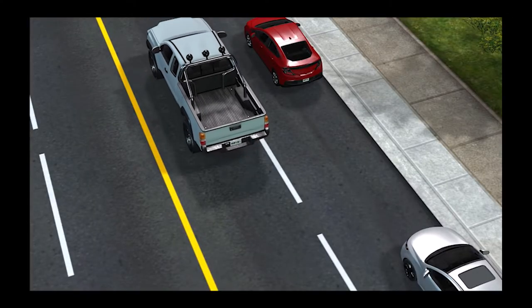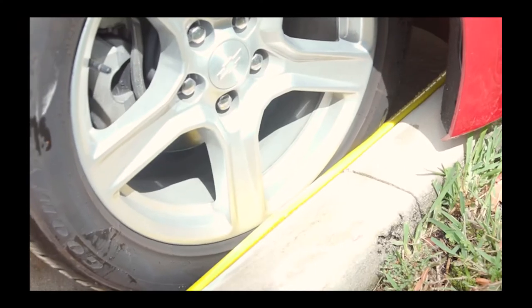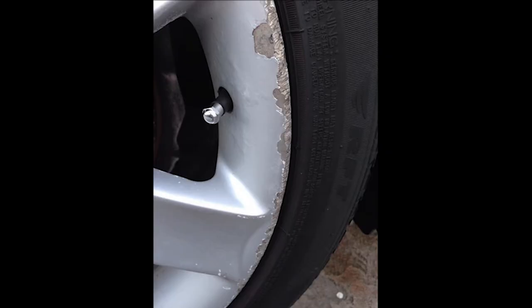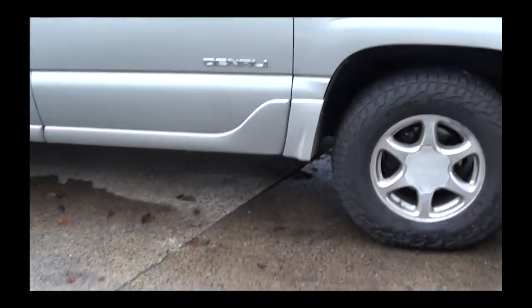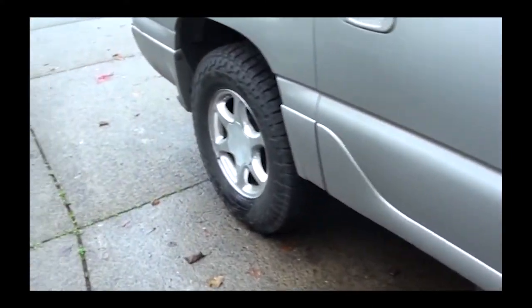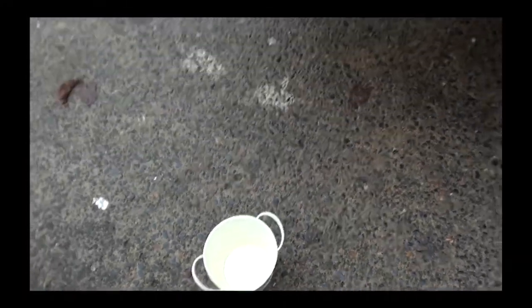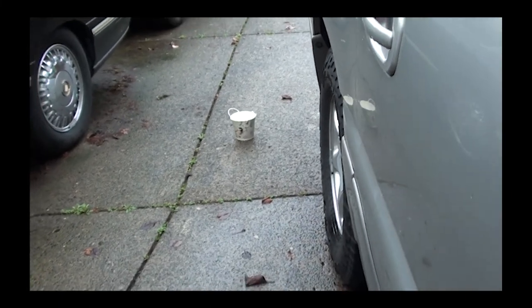What does Outside Curb View Mirror Assist do? It automatically adjusts your mirrors as you're backing up to park so you can see the curb — preventing you from giving your rims curb rash. To set the mirrors, I'm going to use a bucket to simulate a curb, placed about the same distance from the car as a real curb. Let's go in the vehicle now.